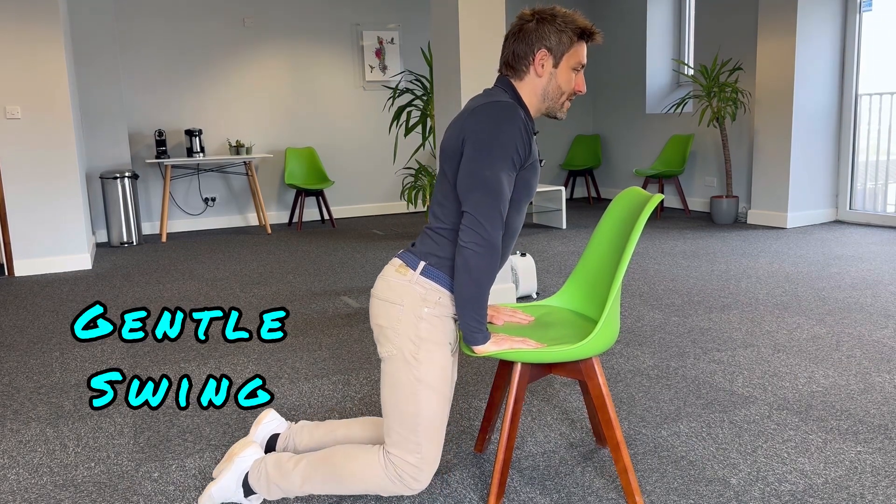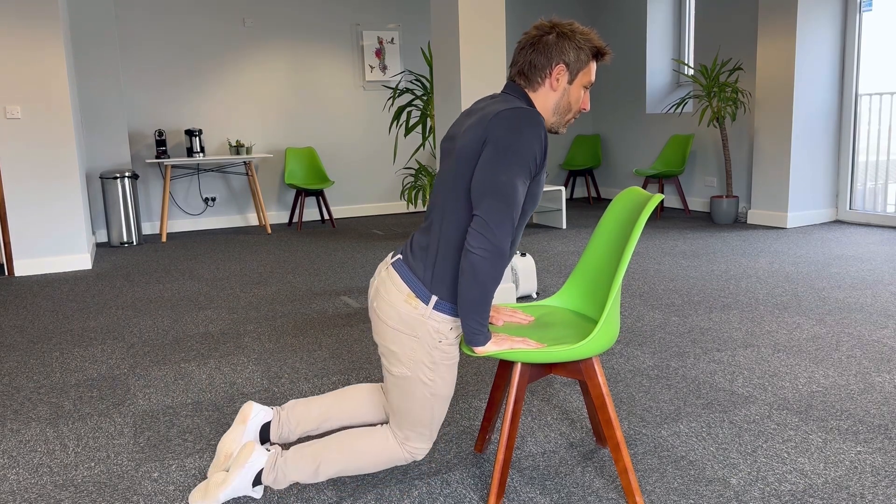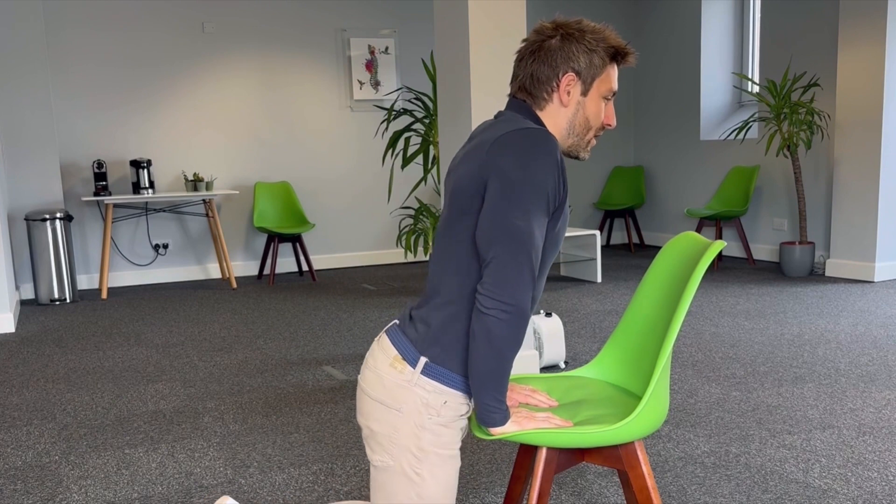If you want to increase the effectiveness you can rock your hips from side to side and that will traction out the spine. I can really feel almost like a decompressive release in my lower back as I'm doing that — moving from side to side moves the spine, which further frees up the disc and takes more and more pressure off the sciatic nerve.